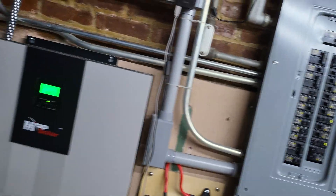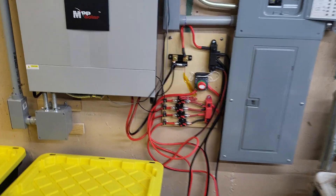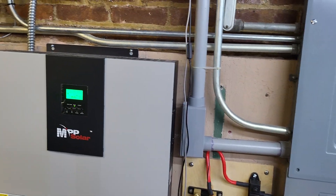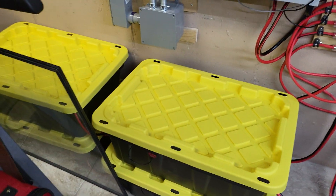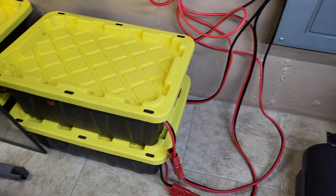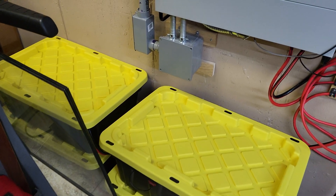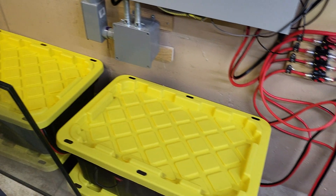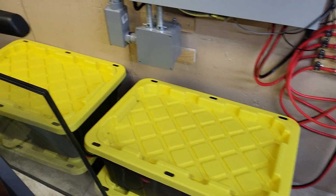I'm going to do a quick video follow-up to show the completion of the modules from battery hookup, the overall setup, and how things are rigged up at the moment. There are four battery modules — or battery packs effectively. There are 16S 20P 3.2V 100 amp hour modules combined in series, each with their own BMS.